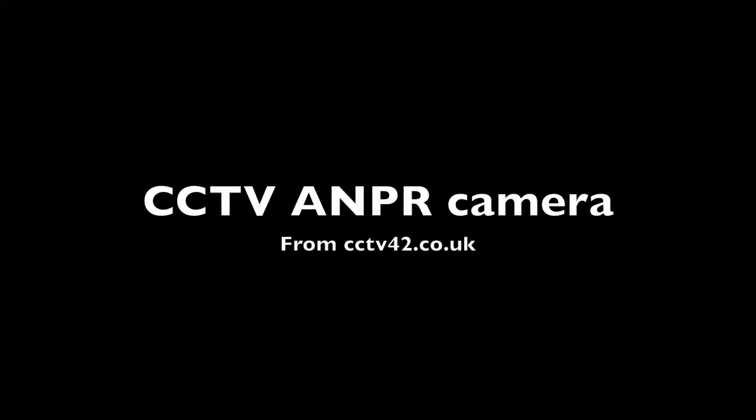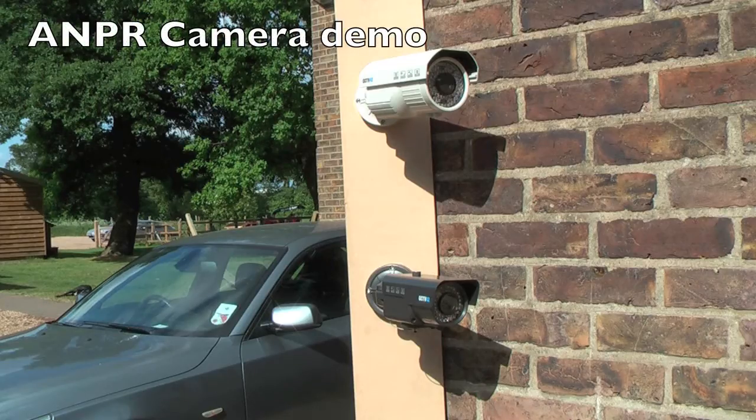Hello and welcome to CCTV42. In this video we're going to look at our ANPR, that's Automotive Number Plate Recording Camera. We're going to see the differences between it and a standard day-night camera.